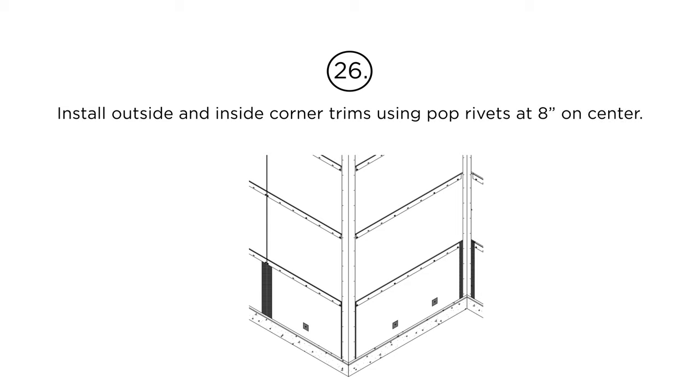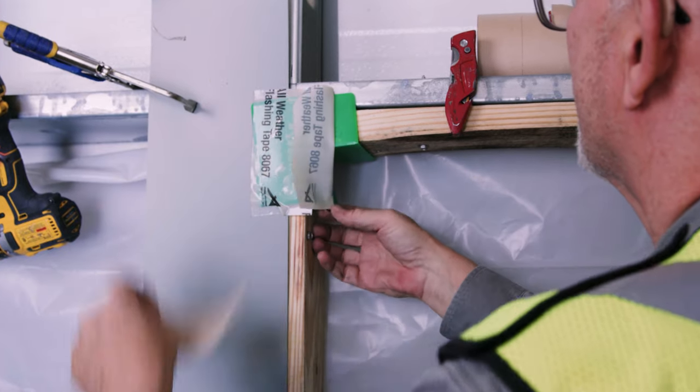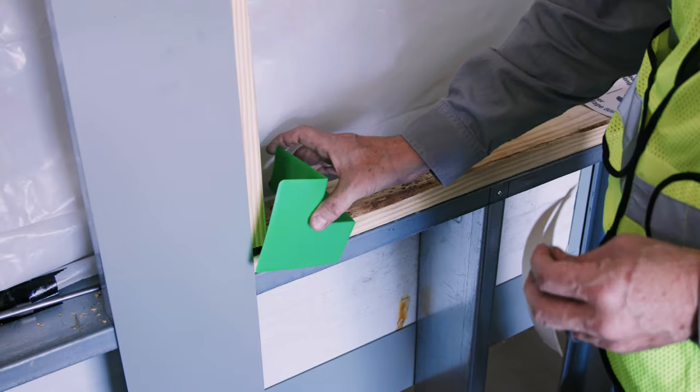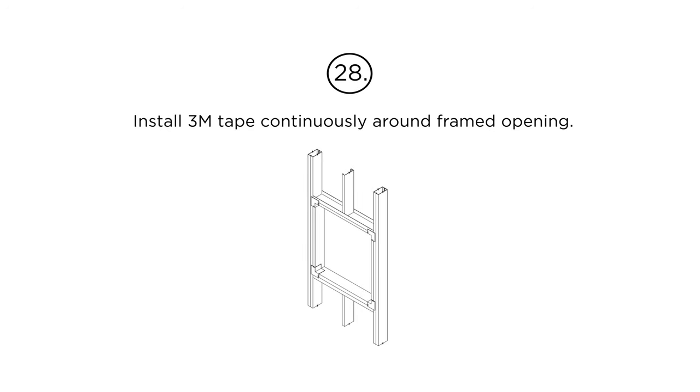Step 26: Install outside and inside corner trims using pop rivets at 8 inches on center. Step 27: At corners of framed openings, position and install a plastic molded corner at all corners. Step 28: Install 3M tape continuously around the framed opening.